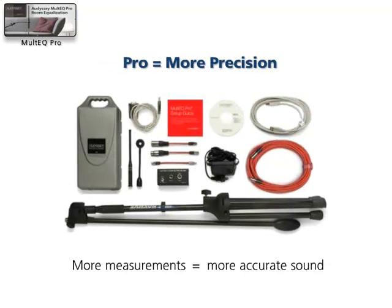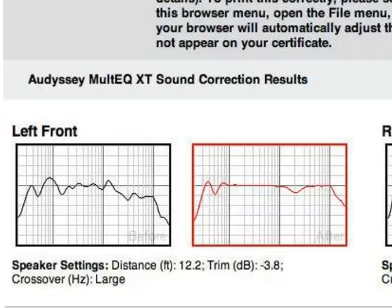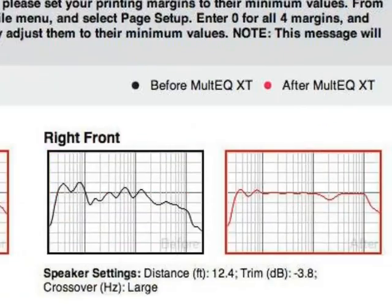Multi-Cue Pro Calibration is a premium service provided by Odyssey registered installers. Using the Odyssey Installer Kit, they are able to take acoustic measurements from more points in the listening room. That allows them to more precisely correct the sonic problems in a given room for perfectly tailored sound.